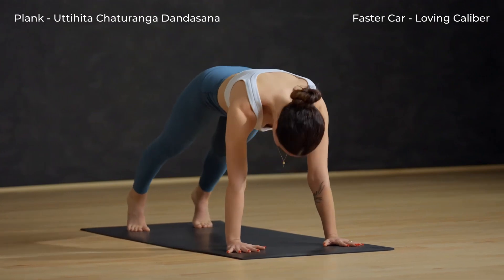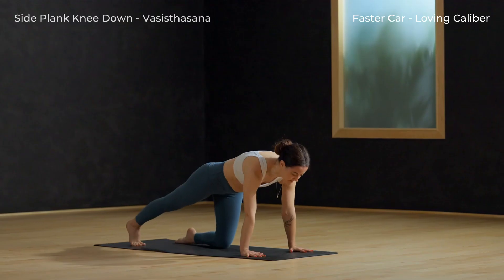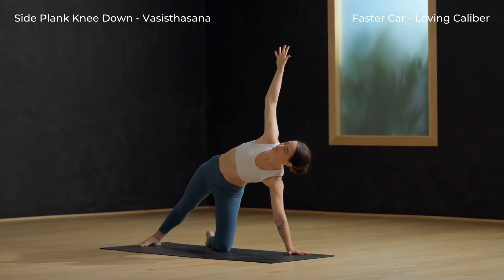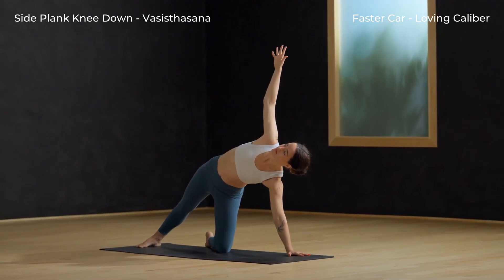Inhale, plank. Side plank, knee down. Exhale, lower the left knee down to the mat. Spin the right heel down. And kickstand your left leg for more steadiness here.